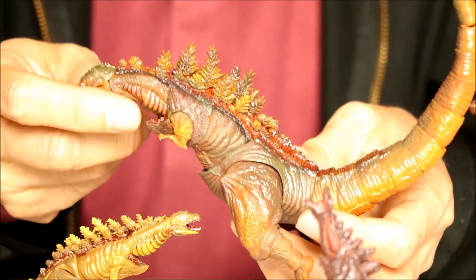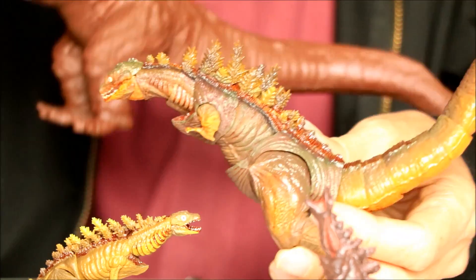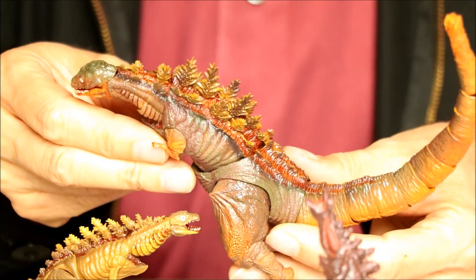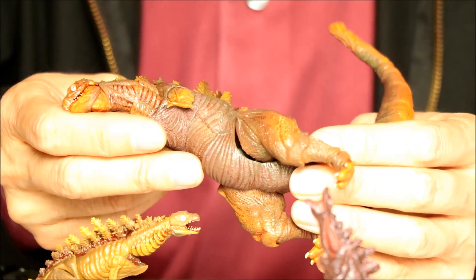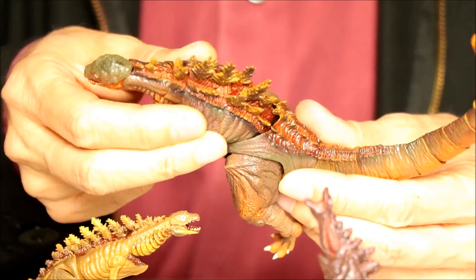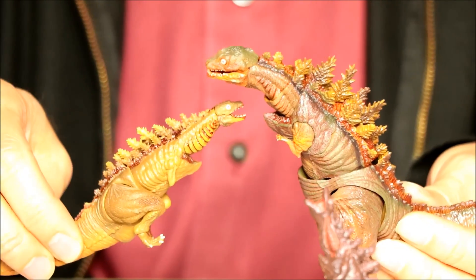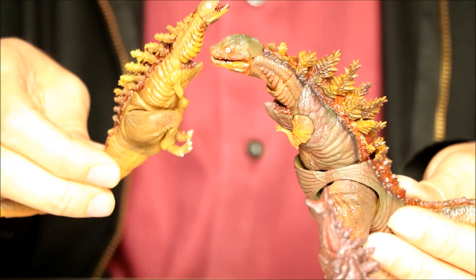My main disappointment with this SH Monster Arts version is that he's a weird color. In the movie my recollection is that he looks red, and with the Bandai figure they made it red. But here he's kind of like this dull earth tone — kind of like a clay, a grayish brown with some orange highlights. I don't have any particular desire to have them on my shelf. If they sold these separately I probably would have gotten all three for completeness, but looking at these on my shelf I'll mostly be focusing on Form 2 and Form 4.